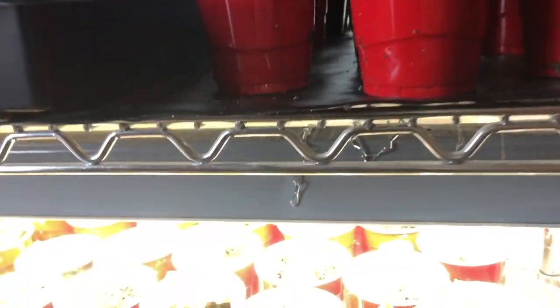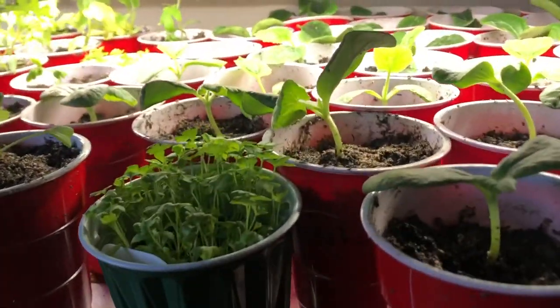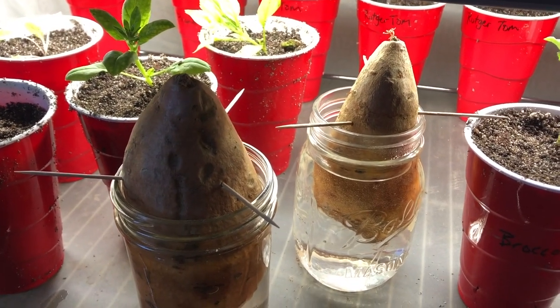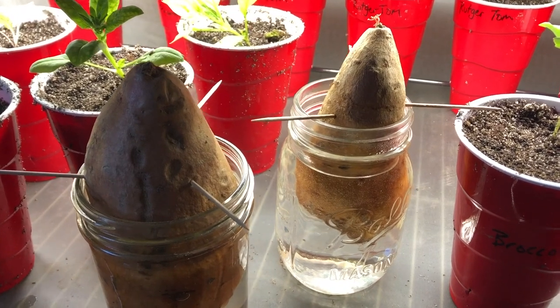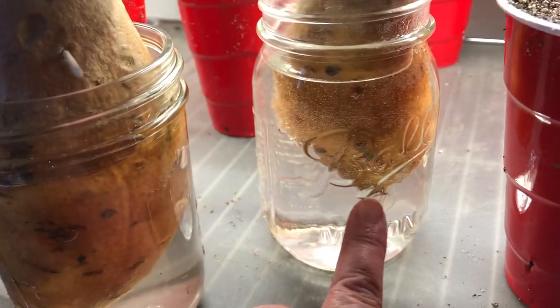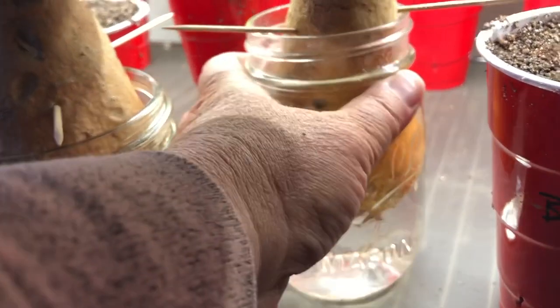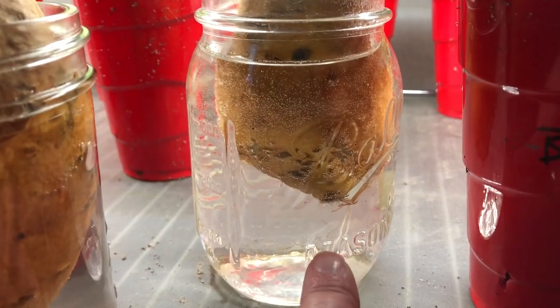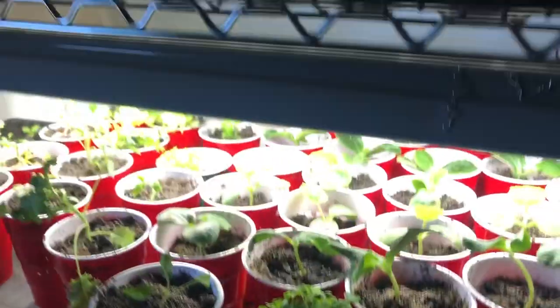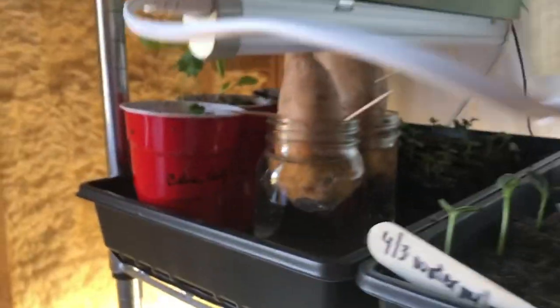Down here I've got a couple of sweet potatoes that I'm trying to grow some slips on — you can see they're starting to root. They've been in here a couple of weeks. I had them in the window but they weren't doing much there, so I moved them under the grow lights and they're doing better now. I've got two on that shelf, two more on this shelf, and I left one in the window so we'll see how they all do.